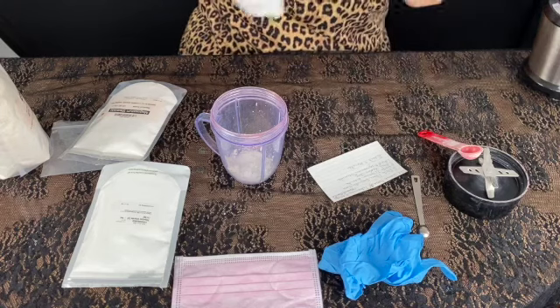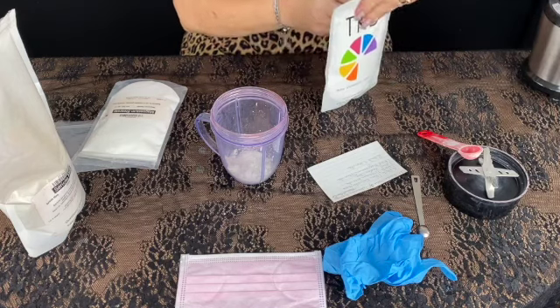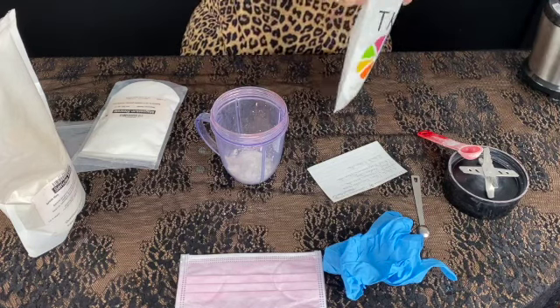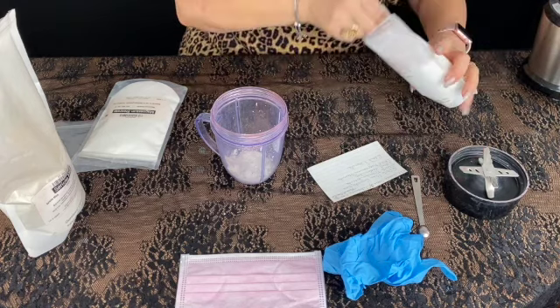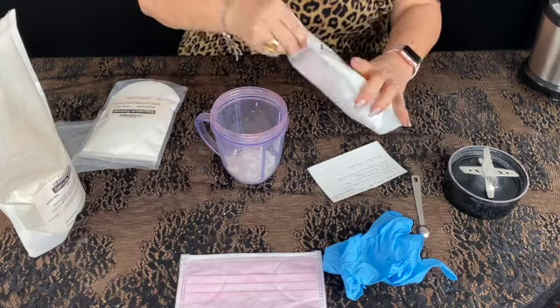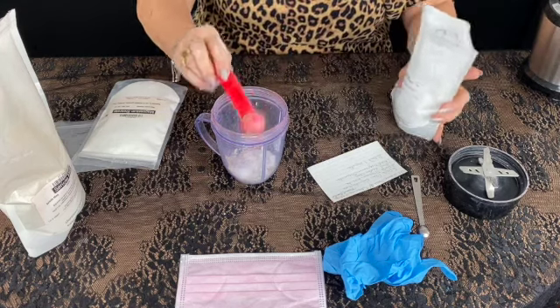The next thing we're going to put in is the titanium dioxide — this is the oil base. We are going to put two parts. Usually what I do is I slide my finger across the top just to kind of level it out. So that would be two teaspoons of titanium.